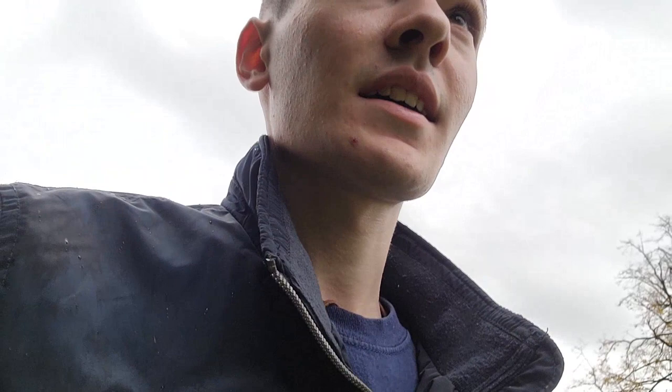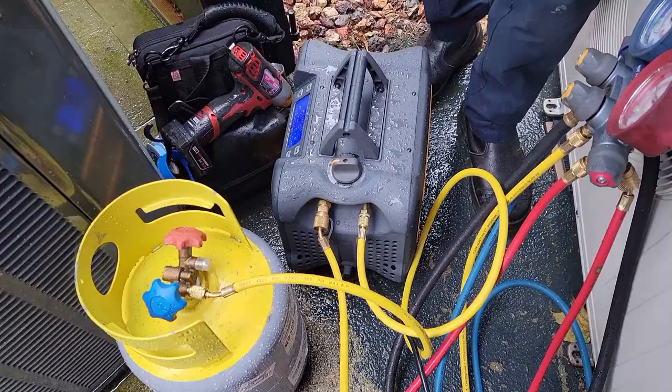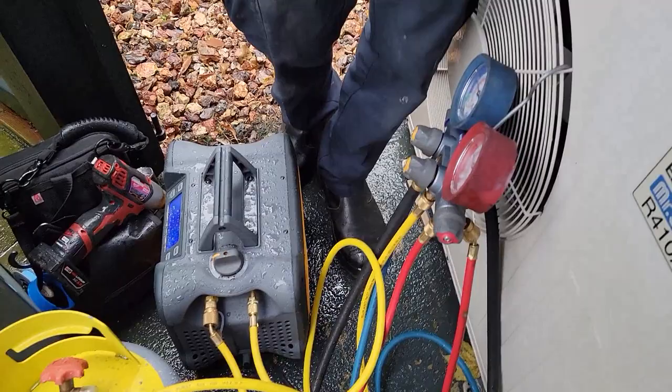Now what I'm doing here is disconnecting the line sets off of a Mitsubishi Mini Split because the customer wants to have work done and move those line sets around. I'll be recovering the refrigerant and disconnecting it. I have Peter with me and I'm going to show Peter how to do it. We're recovering down the 410A from this Mitsubishi Mini Split and now I'm quizzing Peter on what he knows.